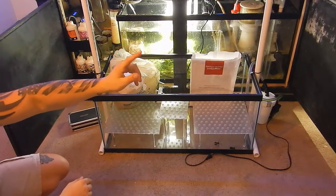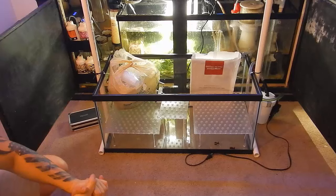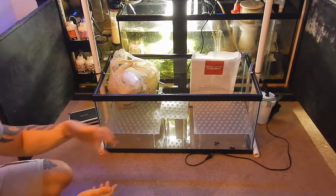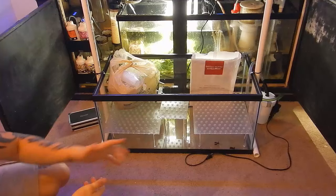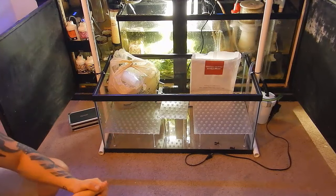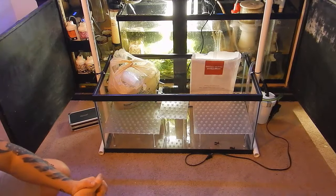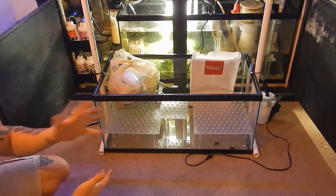This time I'm using a canister filter with ROX 0.8 carbon. I haven't used a canister filter before because my last frag tank had an all-in-one and I just put a bag of carbon in there. But this time we're going to use filter floss and ROX 0.8 in a canister filter, and it should work out fine with no issues.